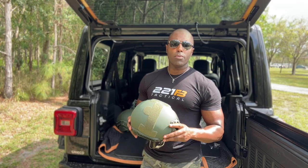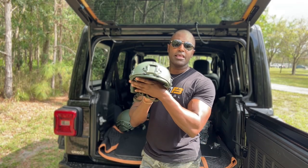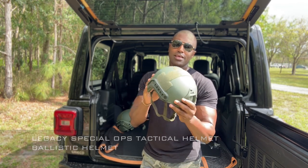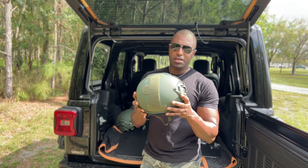What's going on guys, Suresh here, 221B Tactical. Today I have the Legacy Safety and Security Special Ops Helmet. Super lightweight, level 3A protection.